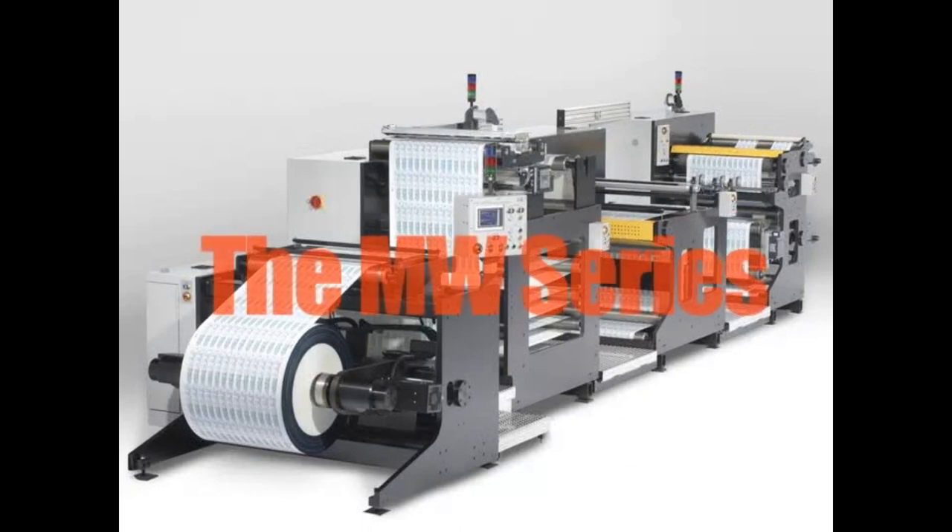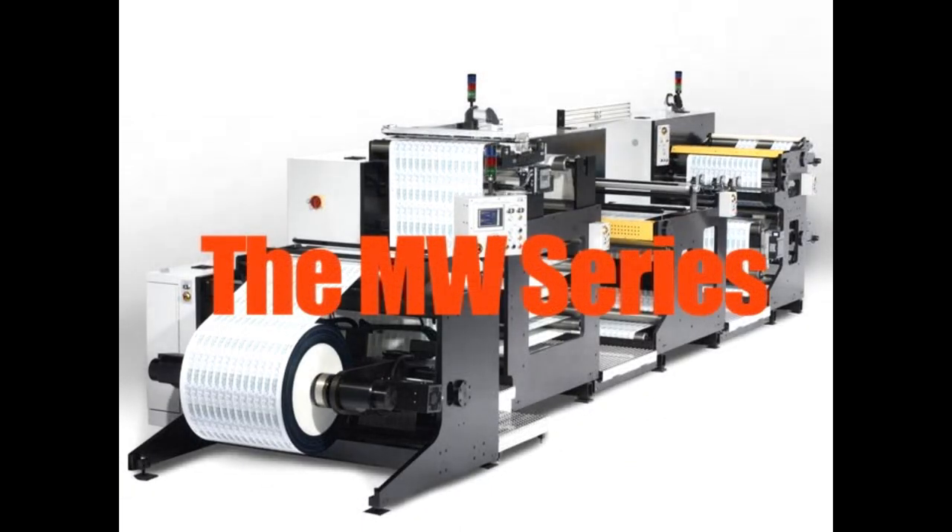In little over 24 months, the MW Series has gone from concept to reality, with multiple installs presently working in the label industry.